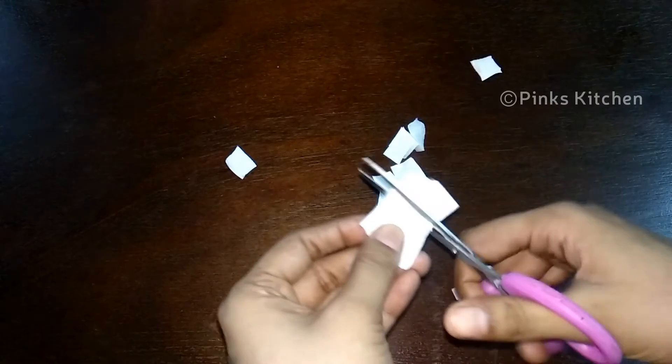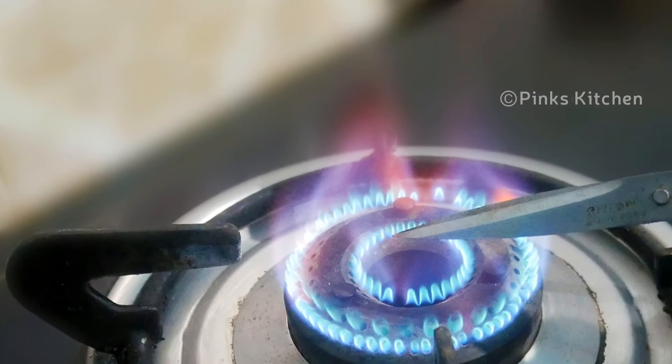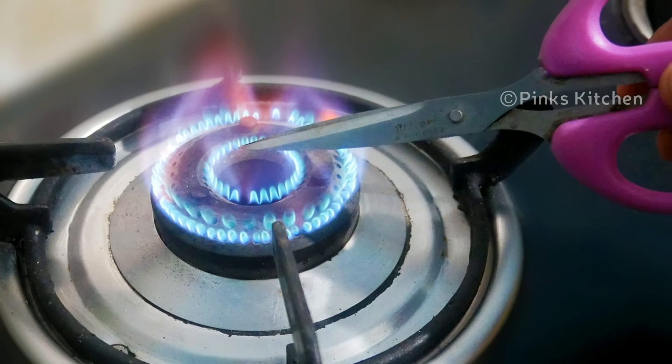This is a very useful DIY hack. So let's try this scissors sharpening hack. Tell us how it worked for you. See you next time. Bye friends!